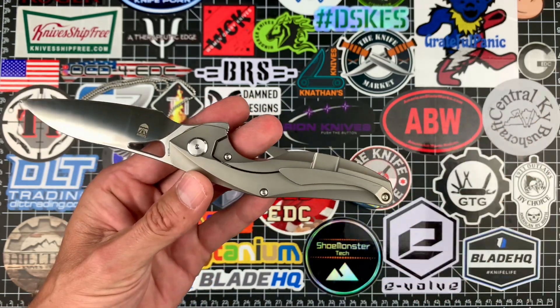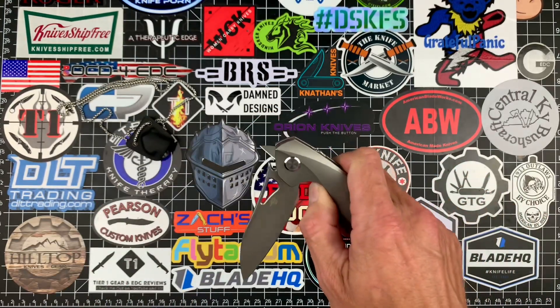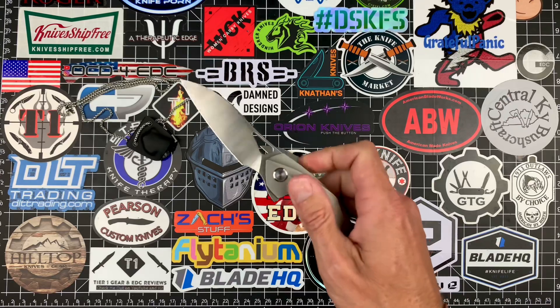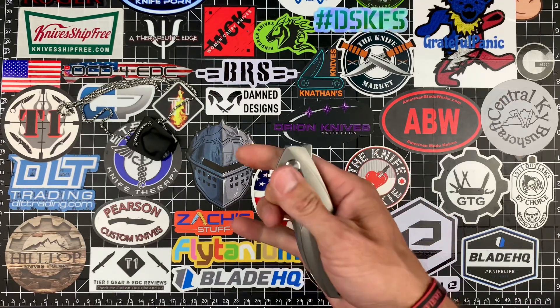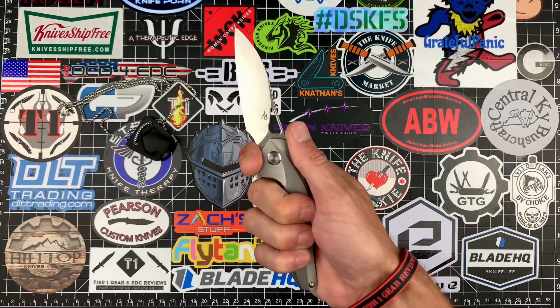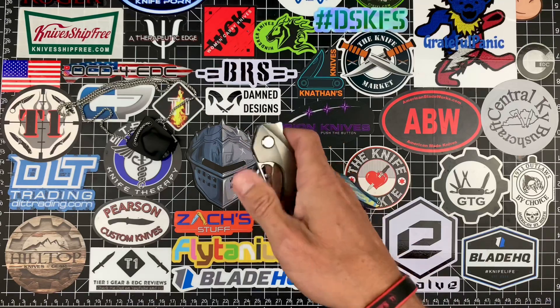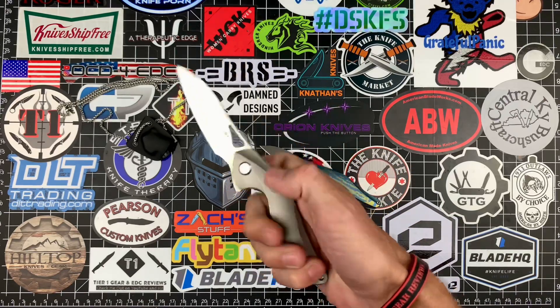Both are manual flippers with a titanium tip-up right-hand-carry-only pocket clip, and they have really nice solid action. The detent is dialed in nicely. From flip to grip, this thing falls out perfectly in your hands right on the choil in a spidey flick. If you flip it from a different position it's a little different and you do have to reposition, but from the right position everything lines up perfectly.